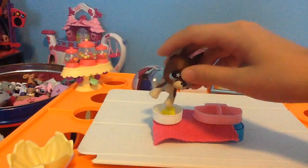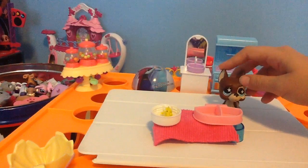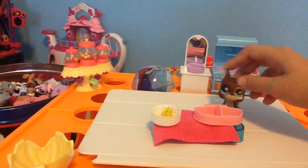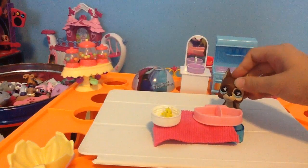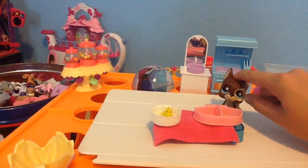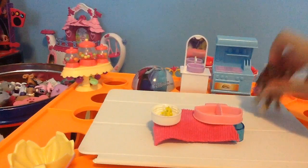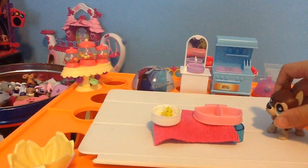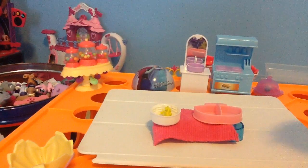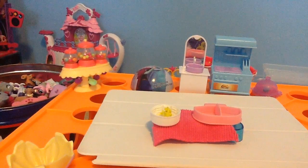Now, some oil. You should ask the people that make popcorn what kind of oil to use. Then you have to put it in a bag. You don't have to put it in a bag — just put it in the microwave.